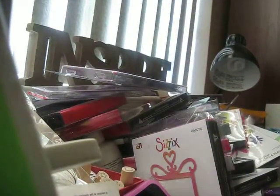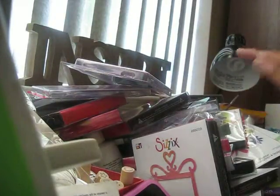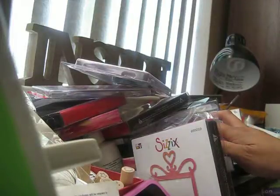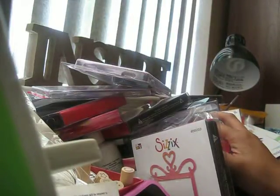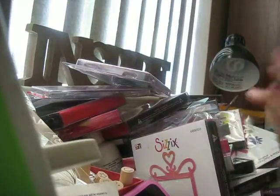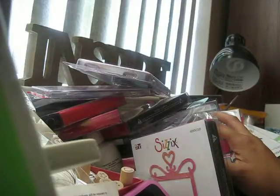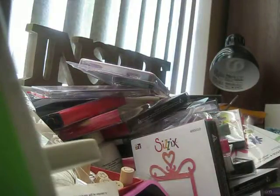Hi everyone! I'm super excited because this is my first Sizzix haul — I've actually never bought anything from Sizzix before. I was on YouTube getting inspired, watching Live Love Scraps' YouTube page — you guys have got to check her out, she's so awesome. I saw she had a Sizzix haul and she mentioned it was on the Sizzix outlet, so I checked it out and just splurged and went crazy. Look at all the goodies I bought!